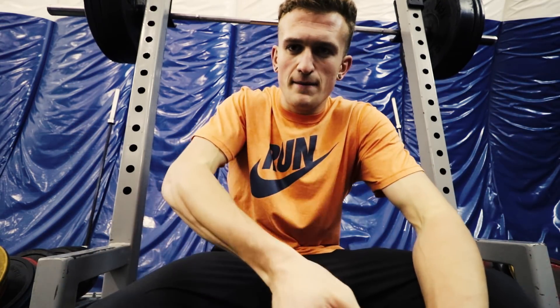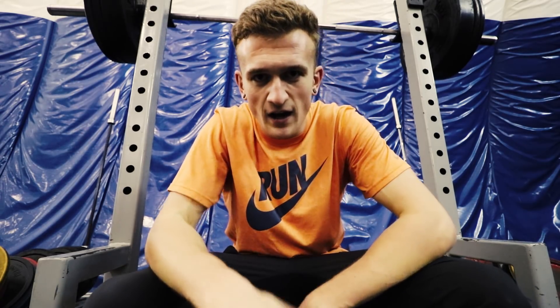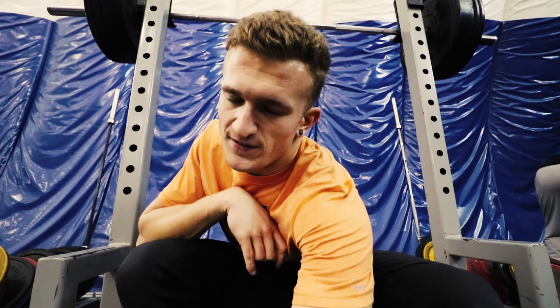I fixed up my cleans at the end there. I think I've been pulling a bit at the start of my cleans instead of keeping them straight and letting the legs do the work. On the last few, I let the legs do everything. It always makes your life a lot easier and you can lift so much heavier.